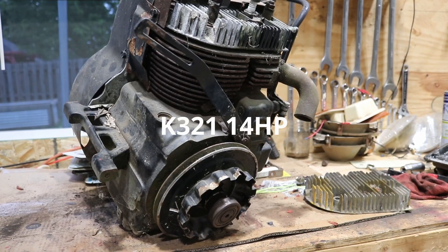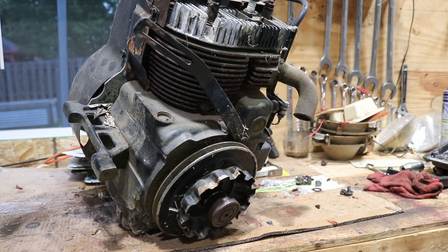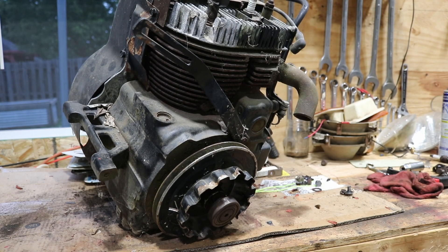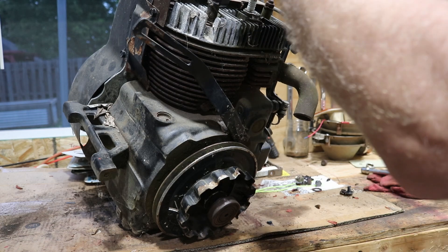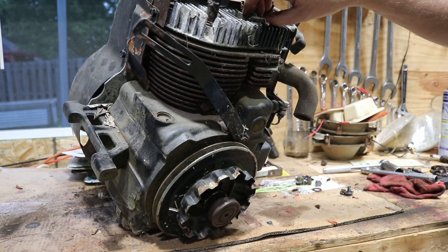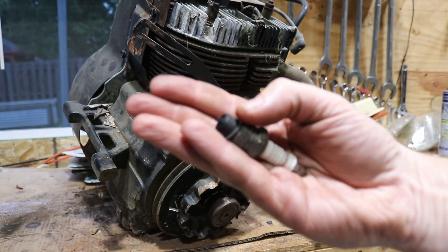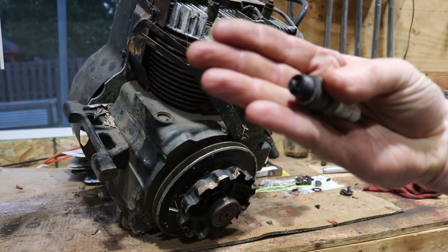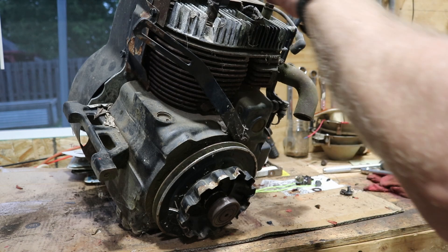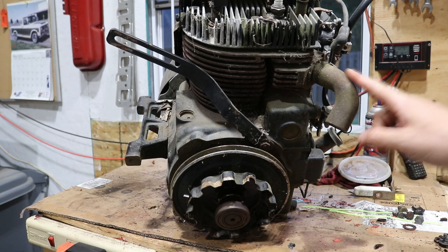This is my preference right here — this is the one I want to go with. The 12-horse we can rule out. There's definitely no way we're going with that one. But this one — let's just take a look. The plug — it's a little bit, but it's not bad. It's not bad for what it is. It's got a little bit of carbon on there. Now that we know what we're going to use, I'm going to cut this one off. Next episode we'll tear this one down and clean it up. Thanks for watching.